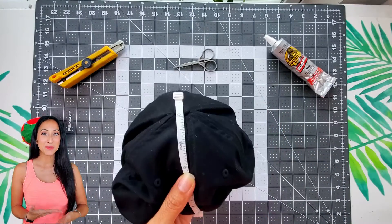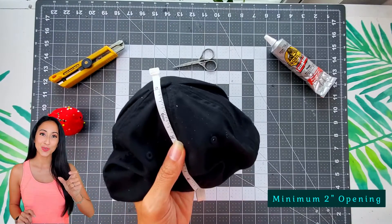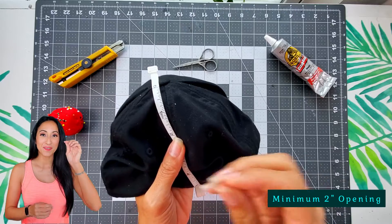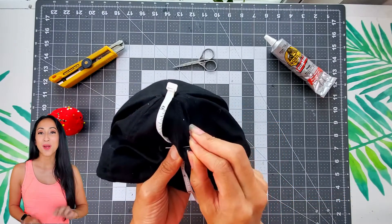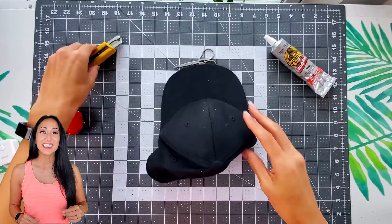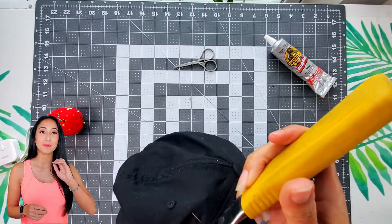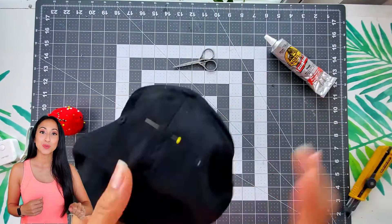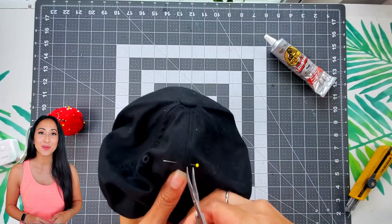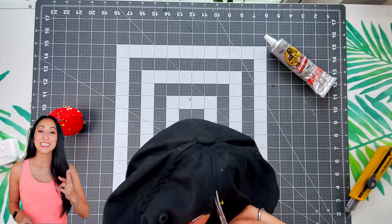When you grab your baseball cap, you just want to cut a hole no less than two inches from the very center. I'm using a pin to help mark it down, and then I'm going to use my razor blade to make the initial thread cuts. Once I have it poked through, it's a lot safer to use a pair of small scissors. Then I just fully cut the seam.